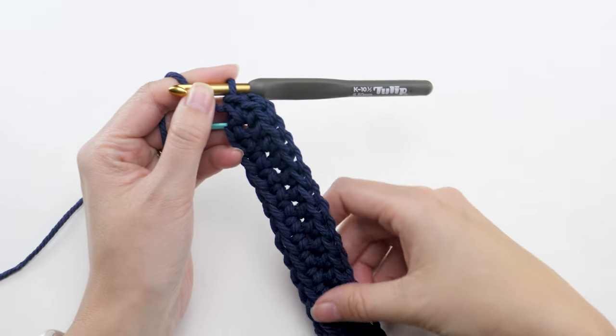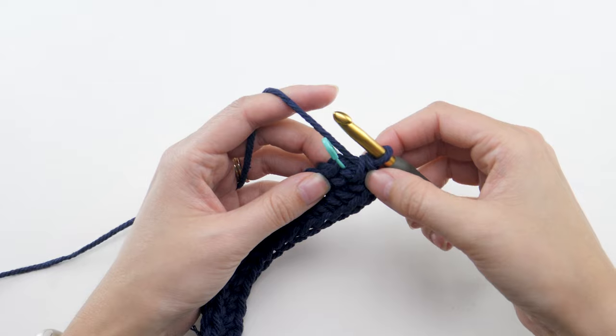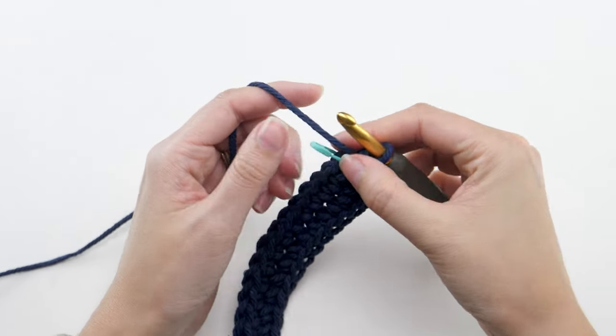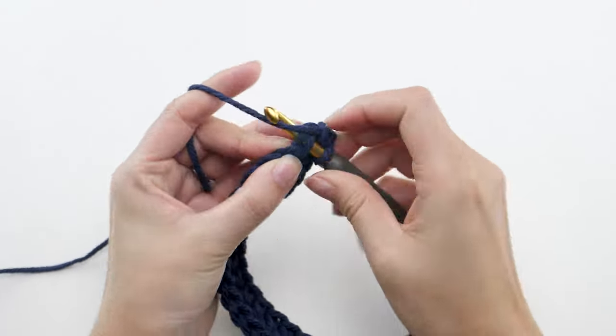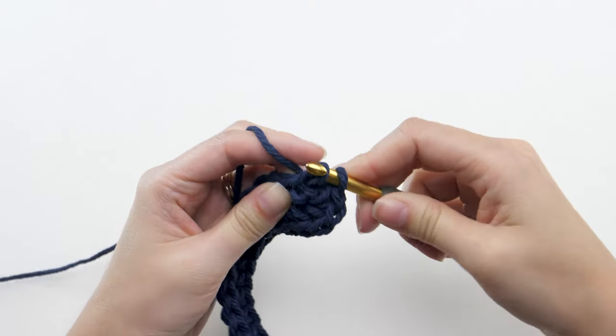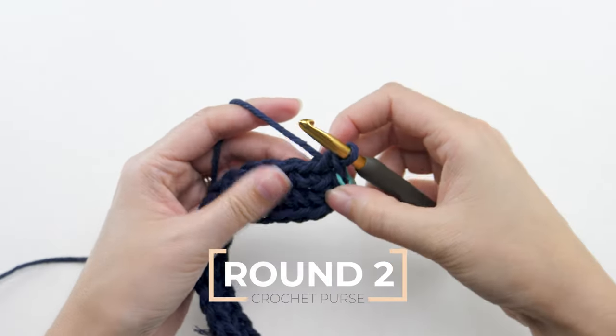We won't join here — you'll just keep going so there are no join lines in the side of your purse. So remove the marker and make two single crochets in the first stitch, replacing the marker in that first stitch.